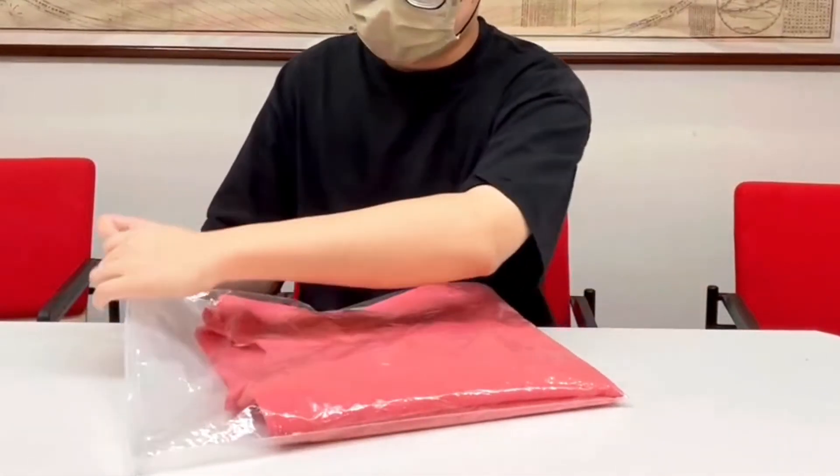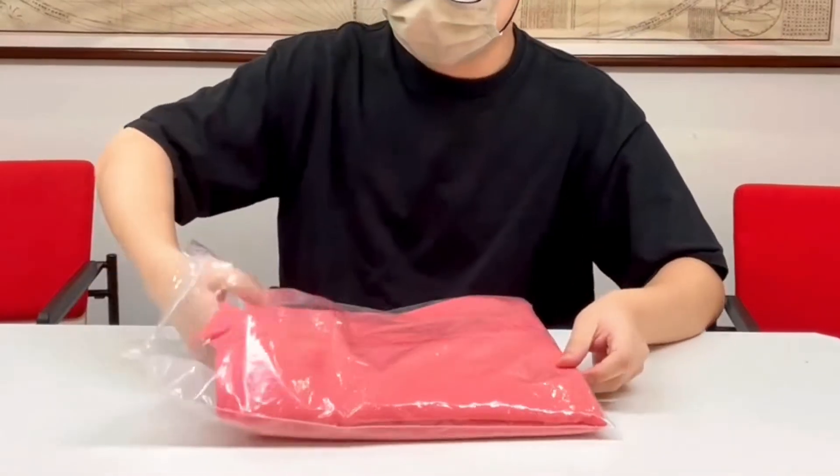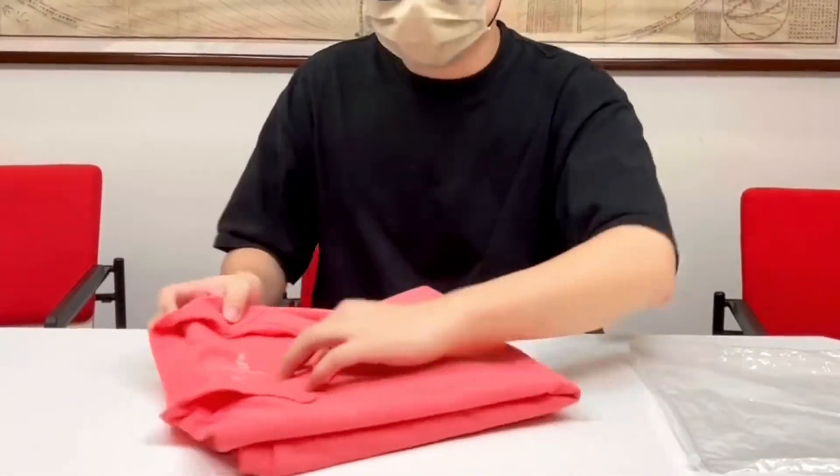Secondly, you should open the package to see them. If there is a wash label on these clothes — yes, this is the wash label of these clothes.